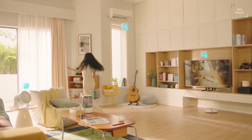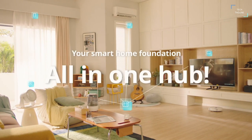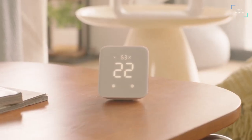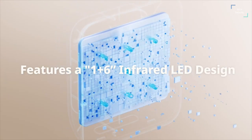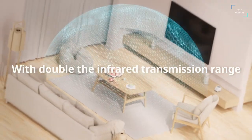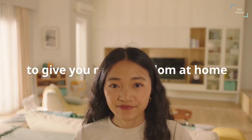SwitchBot not only measures the temperature and humidity inside your room but also makes the data accessible to you. With this, you can see changes in your indoor environment including indoor temperature, humidity and light. Plus the device and the data are linkable to Google Home or Alexa, hence you can set up different automation to meet your requirements.